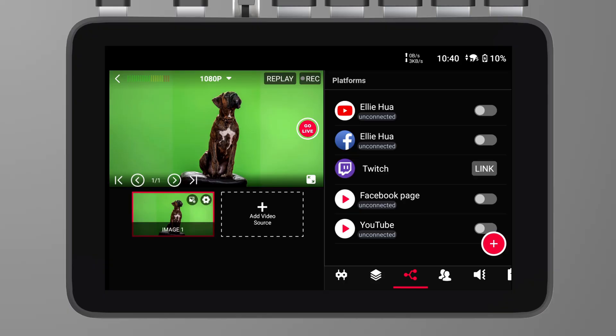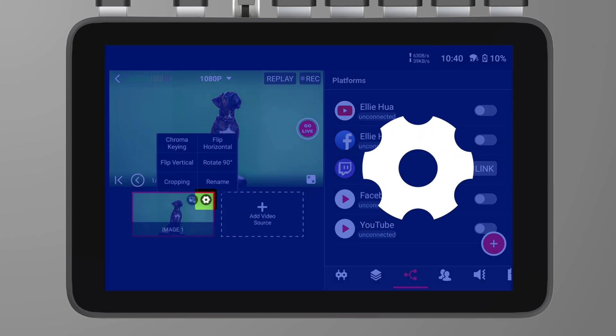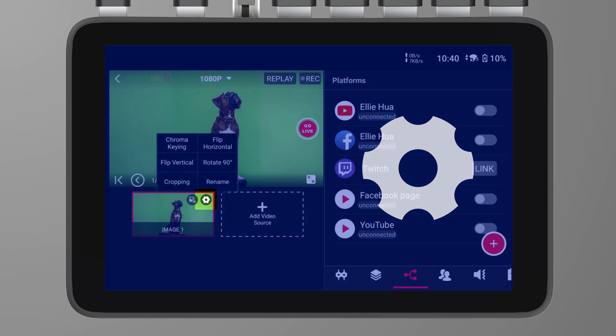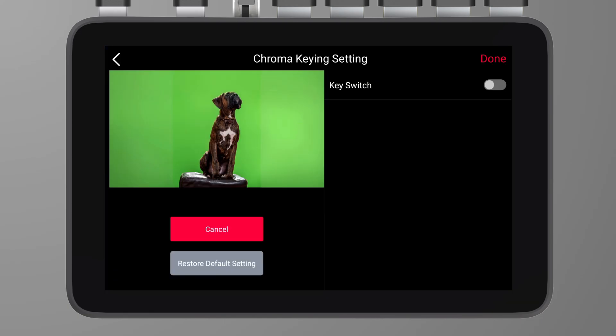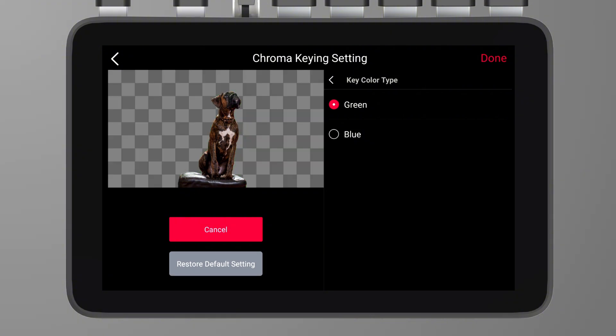Now, I have imported the camera feed into my YoloBox Ultra. In the lower left corner of the video source pane, there is a small gear icon — click on it and find the chroma keying option. Turn on the key switch. You will see that there are two key color types available: green and blue. We will choose green.